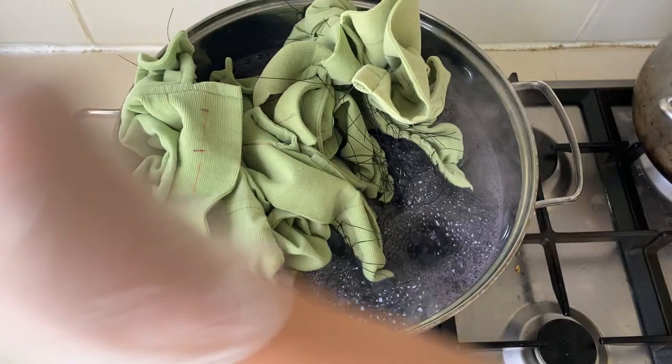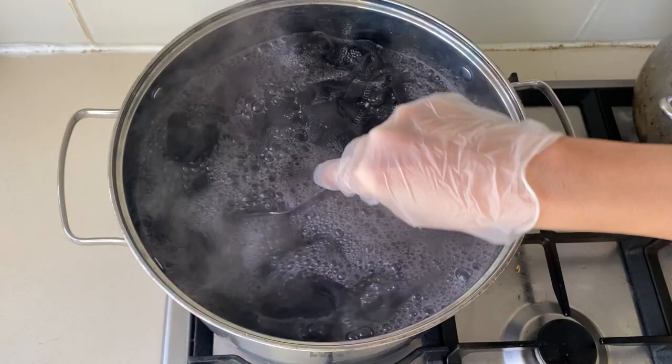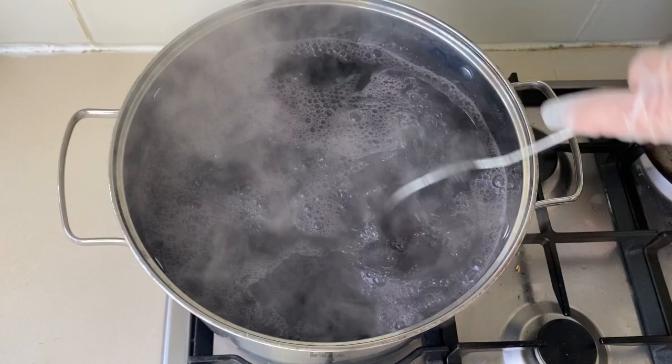I am dyeing the garment for five minutes, but for the most vibrant color, 30 minutes in the bath is recommended. I don't really want the resist pattern to take on too much black or start to turn gray, so I'm doing a five-minute quickie in the dye bath. Keep the fabric moving in the bath, then remove it after the intended dye time.